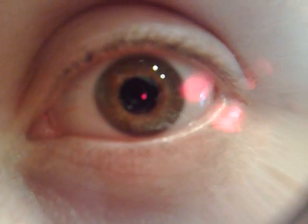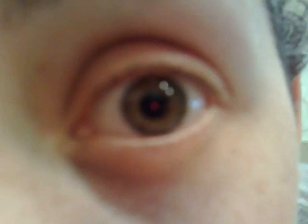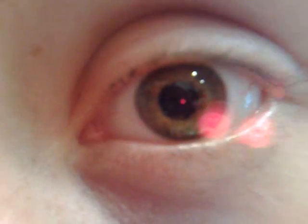This is an example of the macro lens. I'm using the macro lens right now. If I remove the macro lens, this is what I see. And if I put the macro lens back, it's a lot clearer.